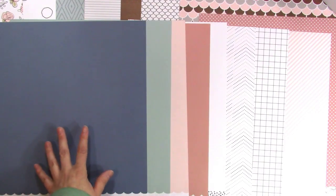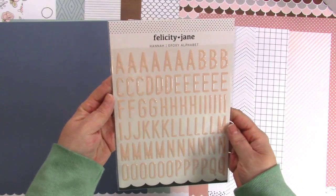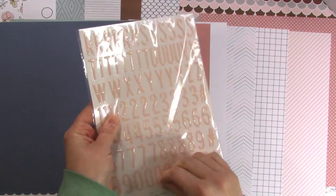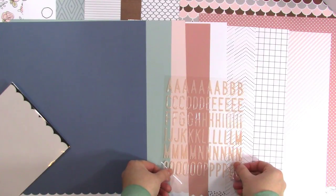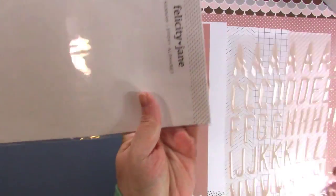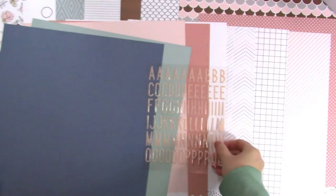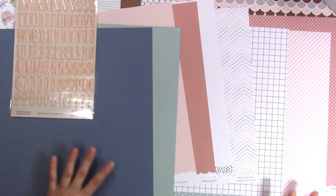Now that we've got the solids on top, let's pull out some embellishments. I'm going to start with the Hannah epoxy alphabet. We've had epoxy alphabets in the past — they're kind of flexible and semi-translucent. You can see they are a little bit translucent; you can sort of see the polka dot through the letters. They're just a little bit transparent. I'm going to try to stick things where they won't glare as much for you.